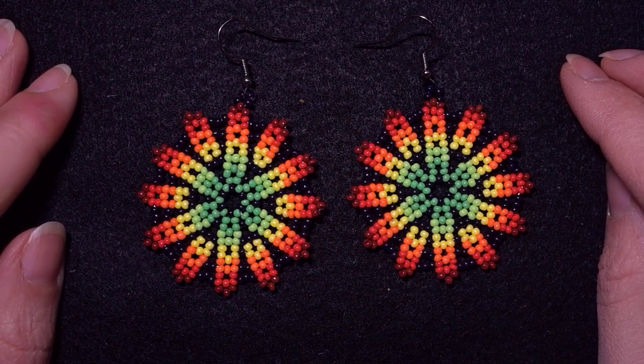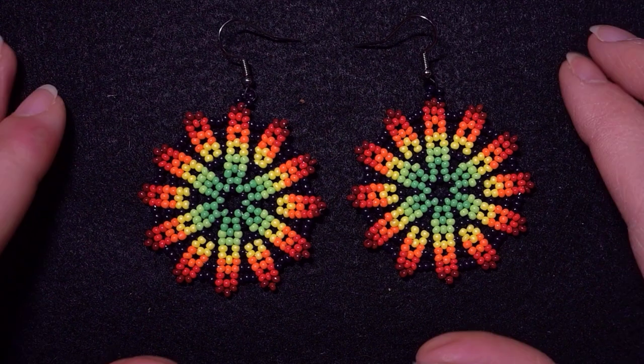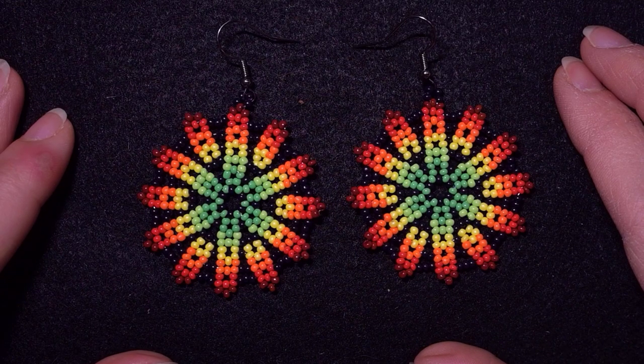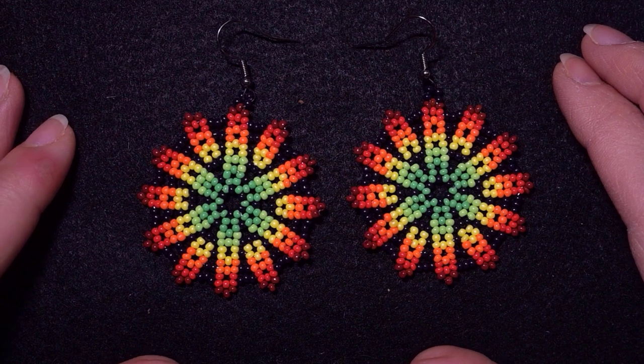You could check the description for a full list of materials and see what you get if you decide to become a member of this channel. There is a new course — five unexpected designs that you could do with peyote stitch. If you become a member for less than five dollars per month you could see this course and other perks, and you could start and cancel any time.